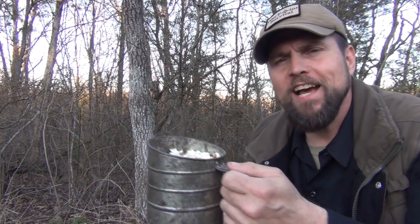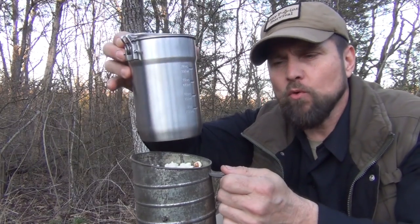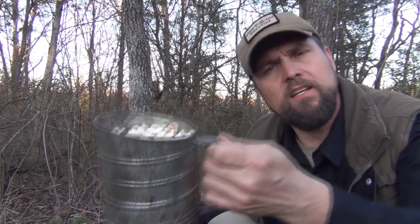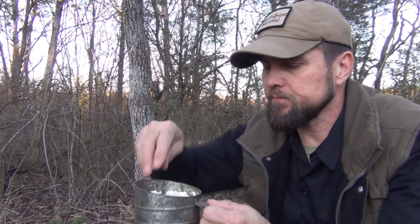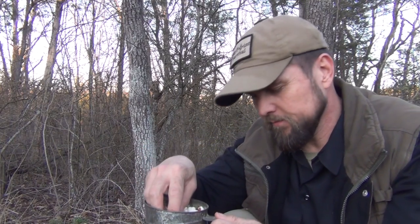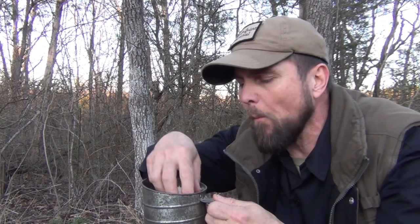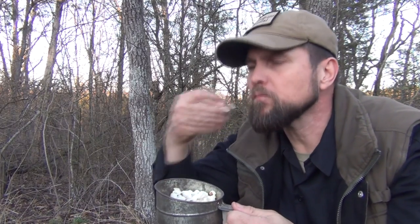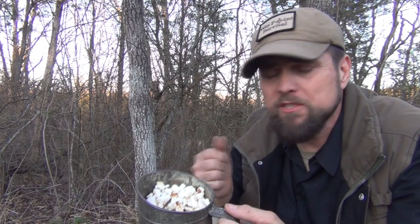If you're wondering how to carry this, your Stanley two-cup cook set will nest down inside of this, so it doesn't take up a whole lot of space, and this weighs just mere ounces. Let's try it. Mmm — this is great. It's a lightweight, easy-to-carry snack. For people on a diet, popcorn is always acceptable, of course.